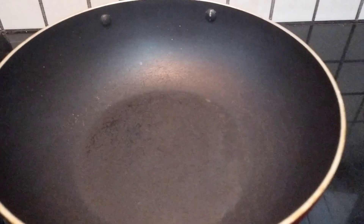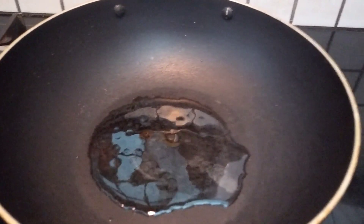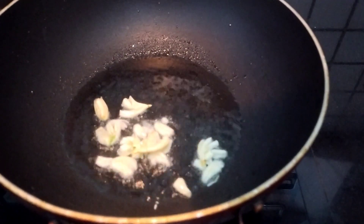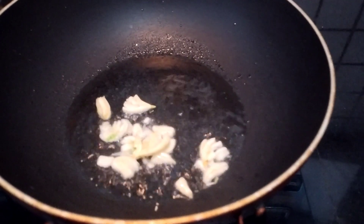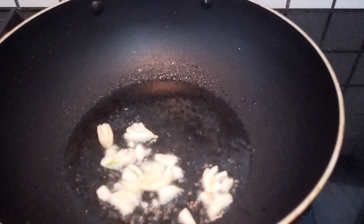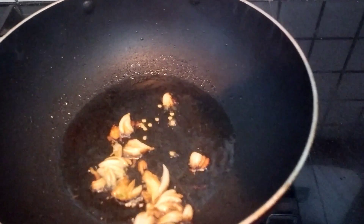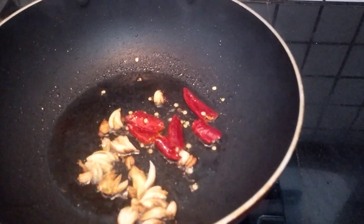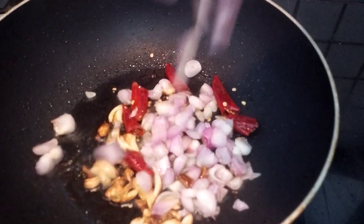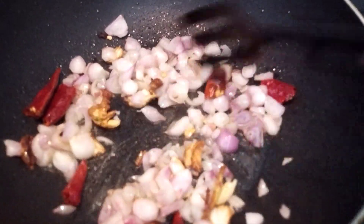We will put the panchute in the panchute. Put a little bit of the smell in the water. Let's cook a little bit of the meat, let's cook a little taste.